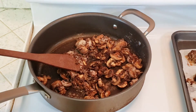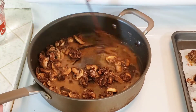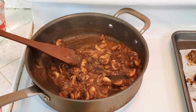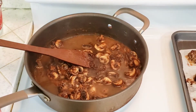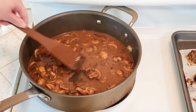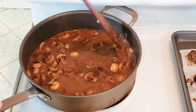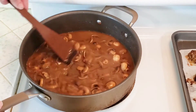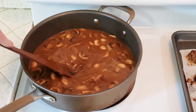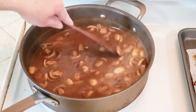Then we're going to gradually add in three cups of water. Start with just a little bit to dissolve the gravy mix into the mushrooms, then gradually add in the rest. If we were just making straight gravy for mashed potatoes, the packages would call for two cups of water for two packages of mix — but we're thinning it out a bit for our sauce. Once the water is all incorporated, we'll bring this up to a boil and cook and stir it for about a minute until it begins to slightly thicken.